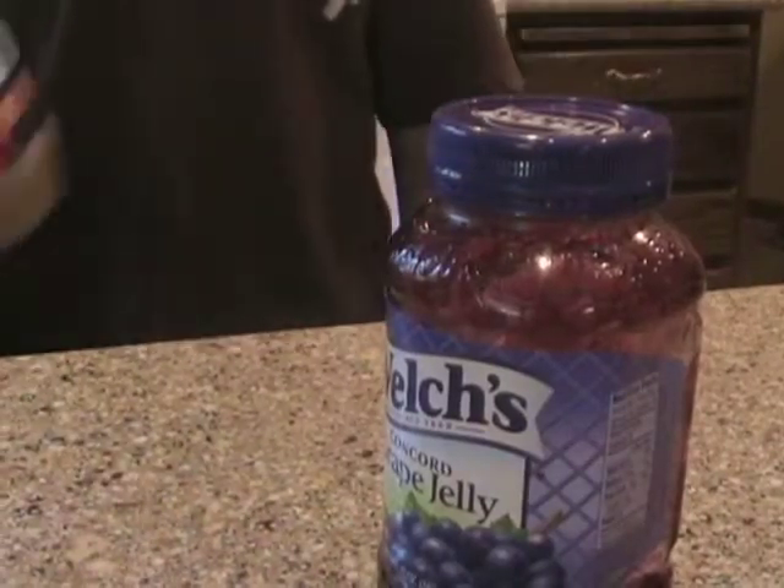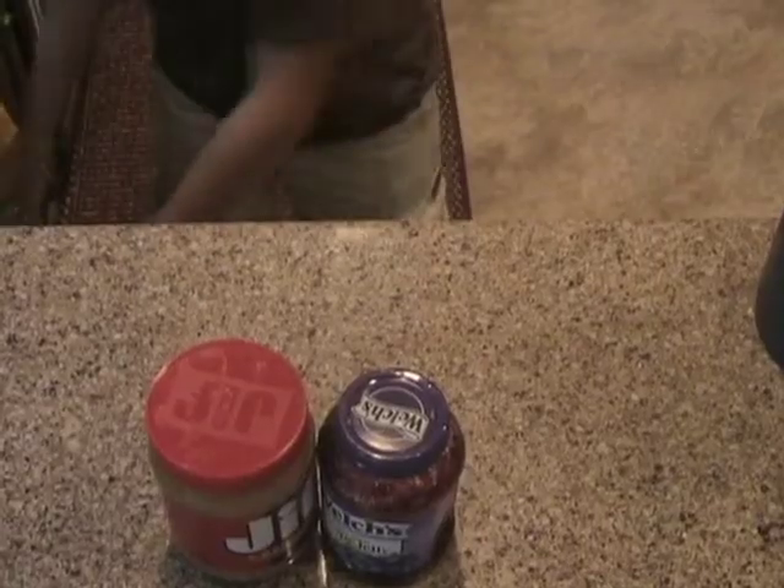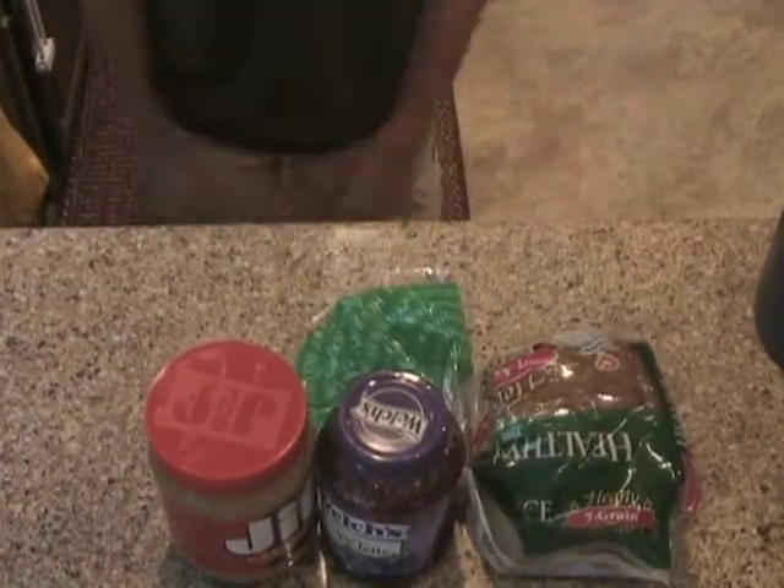First, what we're going to need is peanut butter, jelly, we're also going to need some wheat, and a fork.